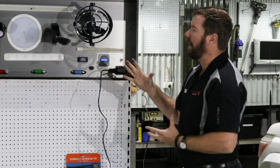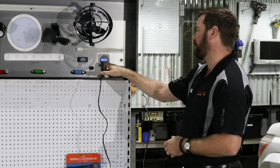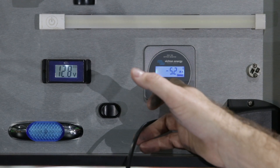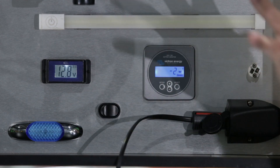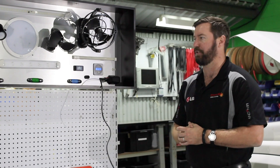On our little display setup here we've got a simple voltmeter and a battery monitor. This is a Victron battery monitor — it allows us to see battery voltage, amps, watts, and amp hours consumed out of our battery. The main thing we're going to look at today is the wattage or power draw of each of these different items and also how that relates to amps out of our battery.